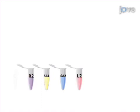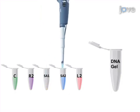This is accomplished by first re-suspending lyophilized SA1, SA2, L2, R2, and control single-stranded DNAs in buffer and individually polymerizing the SA1 and SA2 solutions into a polyacrylamide-acrylamide backbone.